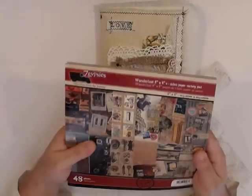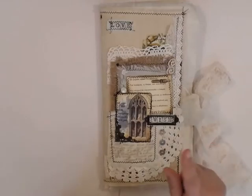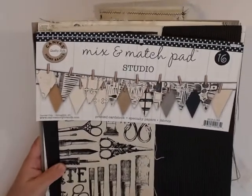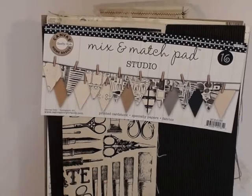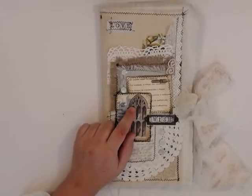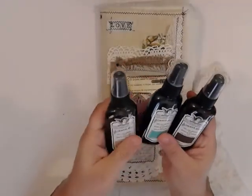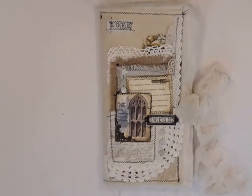I used the Wanderlust 12 by 12 pages from the individual sheets. This is a product from 7 Gypsies. I also used a mix and match pad from Kavaskorops Home Basics — it has beautiful papers with various designs including compasses and burlap. I took the canvas from this kit and the burlap from this kit. I also used Glimmer Mist in various colors — copper, teal, and green — to distress my pages and make them look more vintage and old.